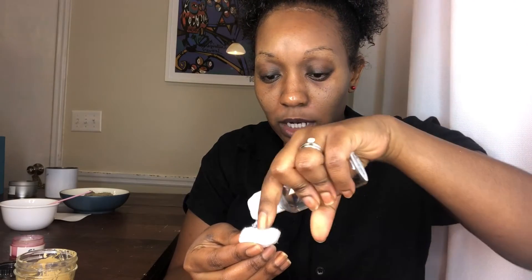Now I have some rose water toner. I'm just putting it on a little cotton ball and then we're going to just tone. It feels so good — it's nice and cooling. The rose water toner smells so good, it smells delicious, very moist. I'm going to get another cotton ball so I can go back over for some of that excess.